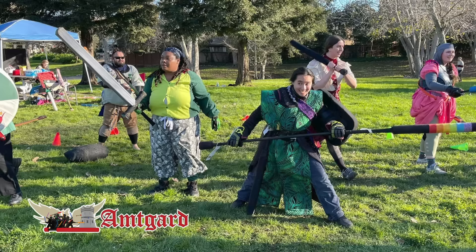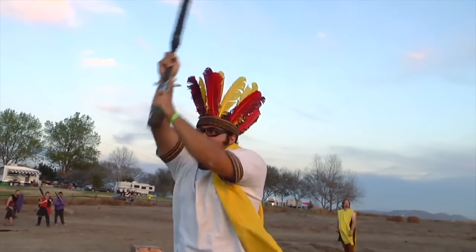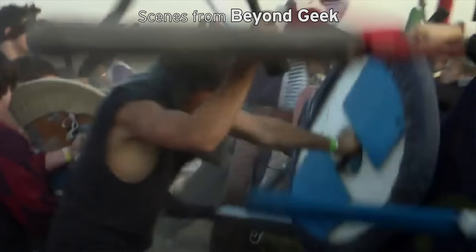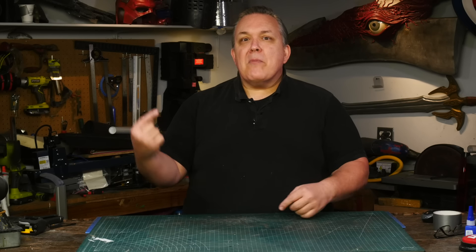A boffer sword or boffer weapon is something that a lot of LARPing communities use to go out in a field and have medieval style reenactments and battles with each other. A boffer sword is made to be relatively safe - it's a lot like a Nerf sword, actually made from a flexible plastic PVC pipe, wrapped with foam, and then covered with duct tape, fabric, or something else depending on the rules. I'm going to cover mine with duct tape, which is an old school SCA style of doing it.